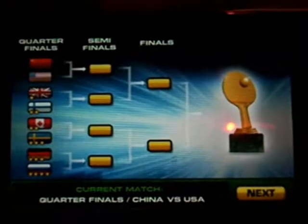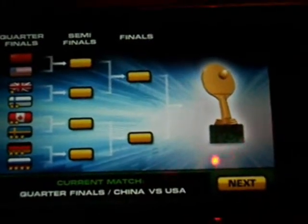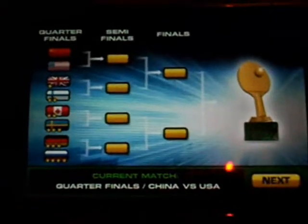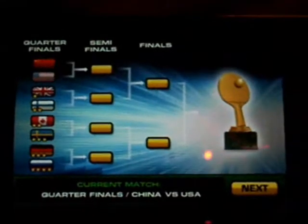First you have to play the quarterfinals — as you can see, I'm playing against the United States. If you win that, you go to the semifinals, and then the finals. Whoever wins gets that golden ping-pong racket. Down here you can see it says current match: quarterfinal, China vs. USA. That's really it for now, so you hit next.